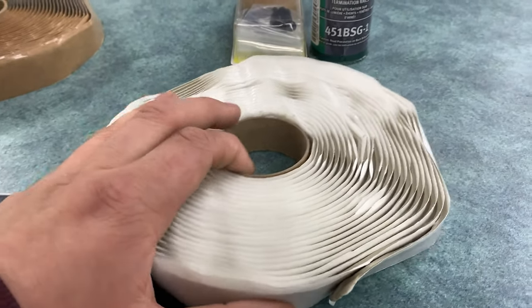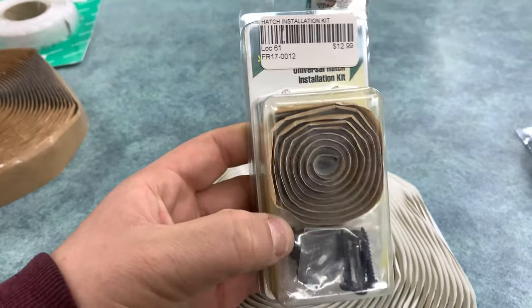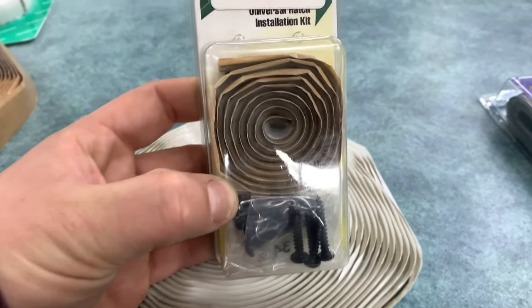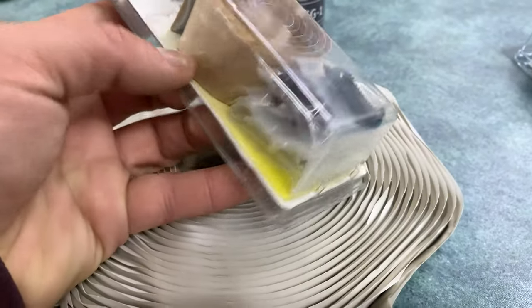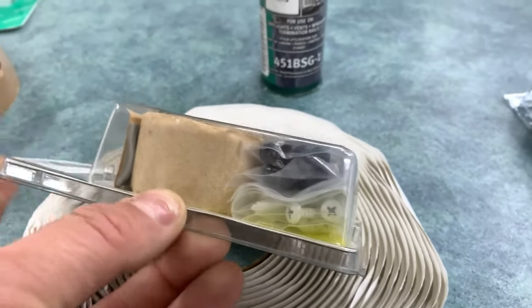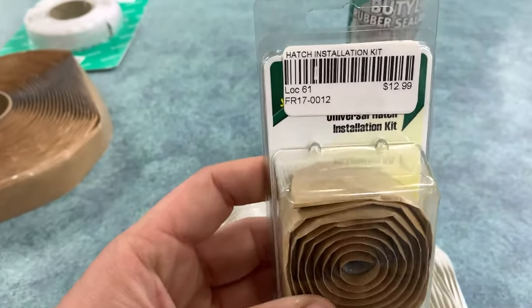At least in our store, but in a lot of RV places, you can buy butyl tape a few different ways. It comes in these rolls, and you can also purchase hatch installation kits from companies like JR Products. This one here includes a roll of butyl and a set of nice pan head screws that you can use to fasten things to your roof — white and black screws and then usually just enough butyl tape to go around the perimeter of a vent.